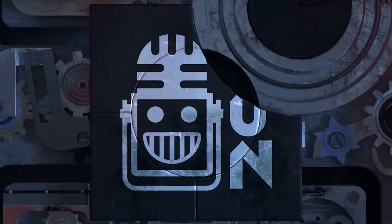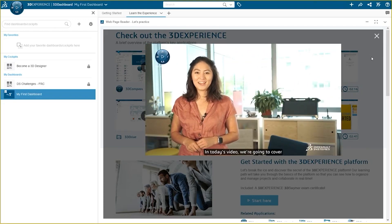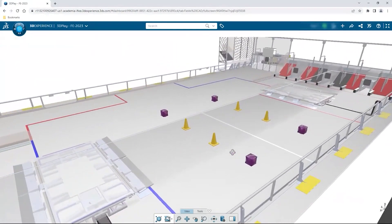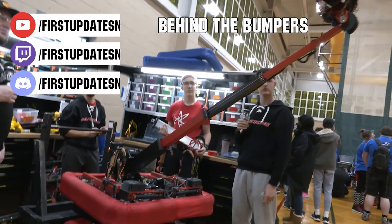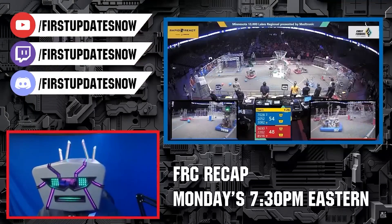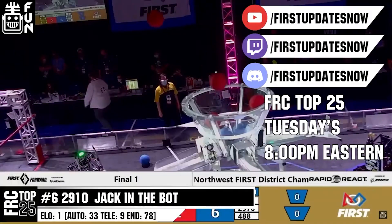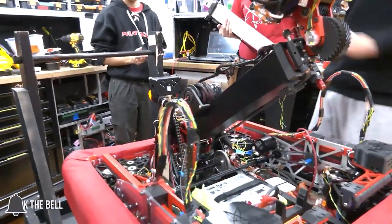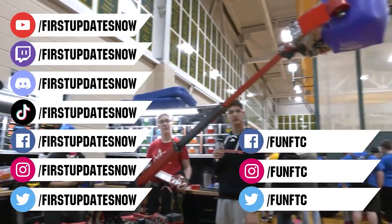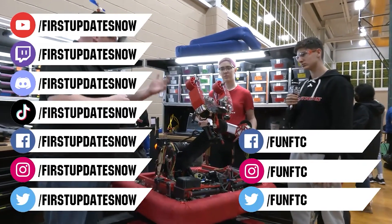This video on First Updates Now is made possible by viewers like you and also the following sponsors. If your team is using SolidWorks, make sure you log into the 3DEXPERIENCE platform to gain access to tutorials, collaborate with other users, and download the Charge Up field and kit of parts. Go to SolidWorks.com slash First and click on Log into 3DEXPERIENCE platform to gain access. The Charge Up competition season is here — we have a ton of live Twitch and YouTube content coming to you. All uploads and archives including shows, Behind the Bumpers, Phenalysis and more are available at YouTube.com slash FirstUpdatesNow. Check out live shows on Mondays and Tuesdays at Twitch.tv slash FirstUpdatesNow. Don't forget to like, subscribe, and ring the bell. Keep the conversation going on Discord at Discord.gg slash FirstUpdatesNow, and check out FunFTC and FirstUpdatesNow on Facebook, Instagram, TikTok, and Twitter.